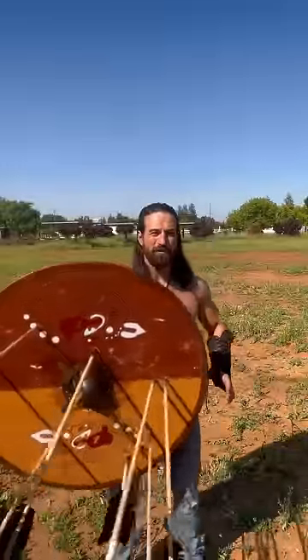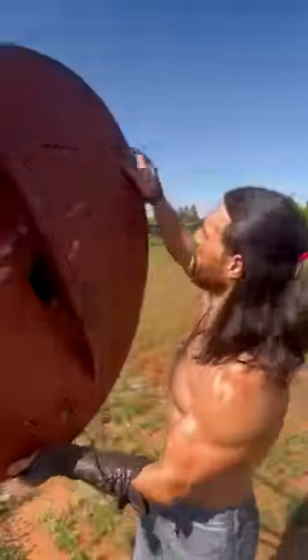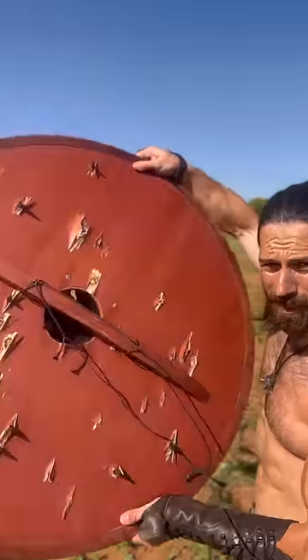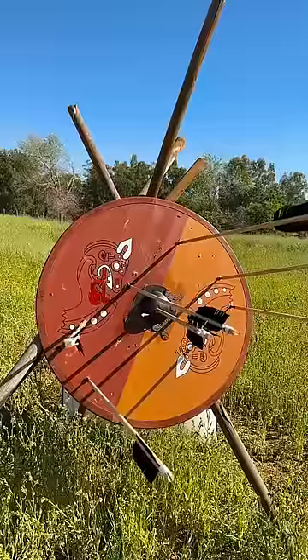Well, if for nothing else, I hope this gives you an idea of the size of the actual arrows. You can see the back here — they basically all came through pretty deep. This one that came through the middle poked into the hand. So those are big arrows and man they are going fast.